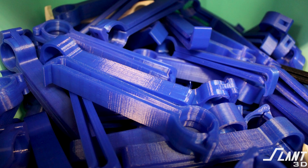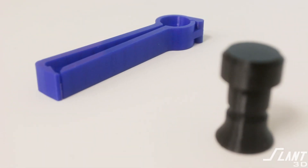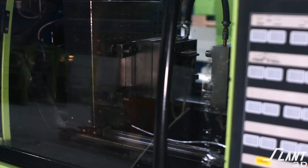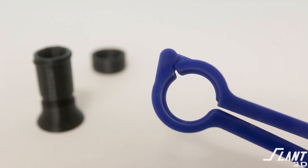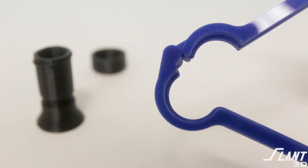This is the bed clamp — a very simple product we actually developed here at Slant 3D about three years ago to demonstrate how to make a consumer product with advantages over traditional manufacturing. The bed clamp is composed of a spout with a lid that comes on and off, and a main clamp handle that has a live hinge built into it, which is actually unmanufacturable with any other method.